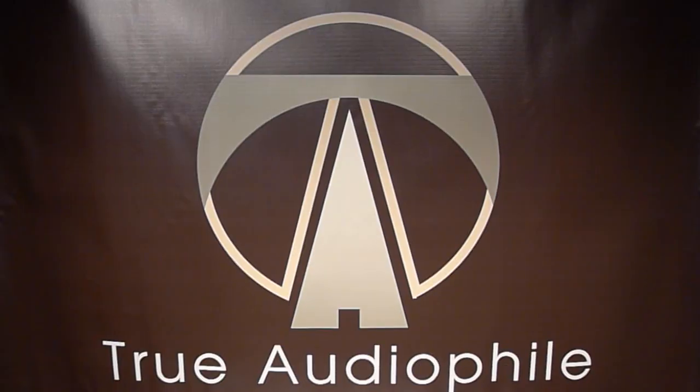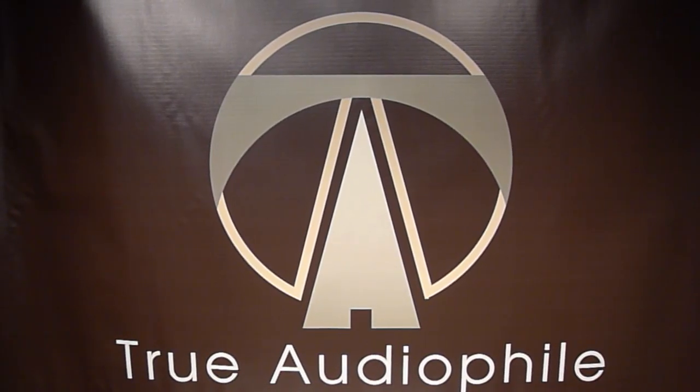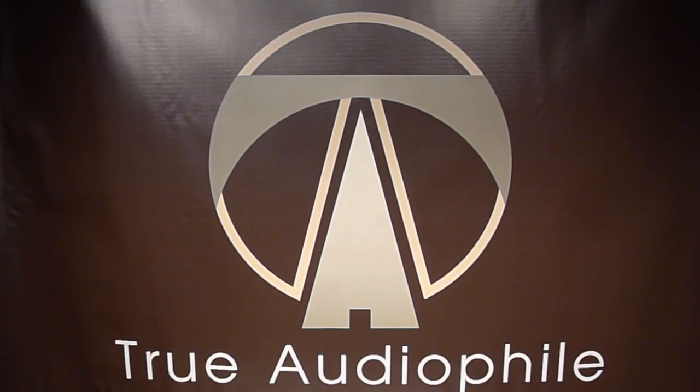This has been a True Audio File video. Visit us at trueaudiofile.com.